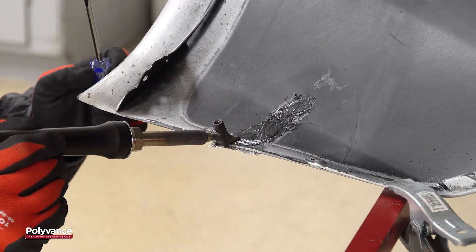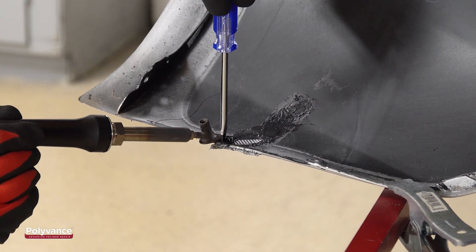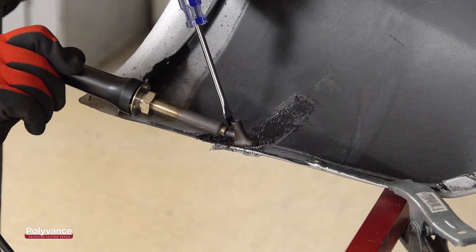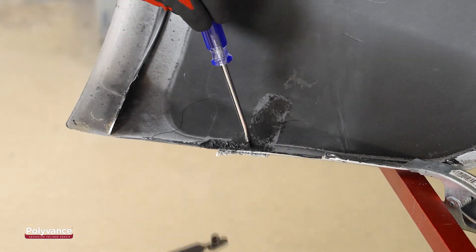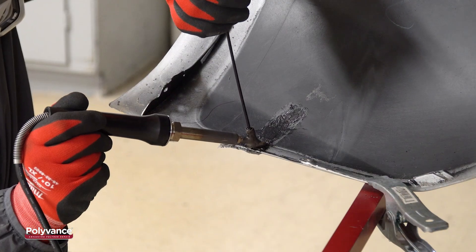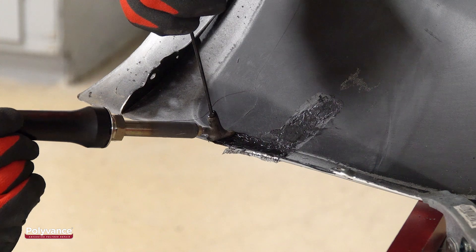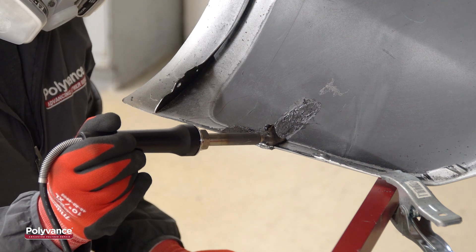To give extra strength to the repair, we embedded our stainless steel wire mesh into the edge of the bumper cover and applied more filler rod. First, we placed our mesh down onto the plastic and laid the welder tip over it, melting the plastic beneath the mesh. When the plastic was melted, we pushed the mesh into it with a metal tool, a little at a time until the mesh was fully embedded. The surface of the plastic had begun to cool down, so we used the welder tip to remelt the plastic while we applied the filler rod on top.